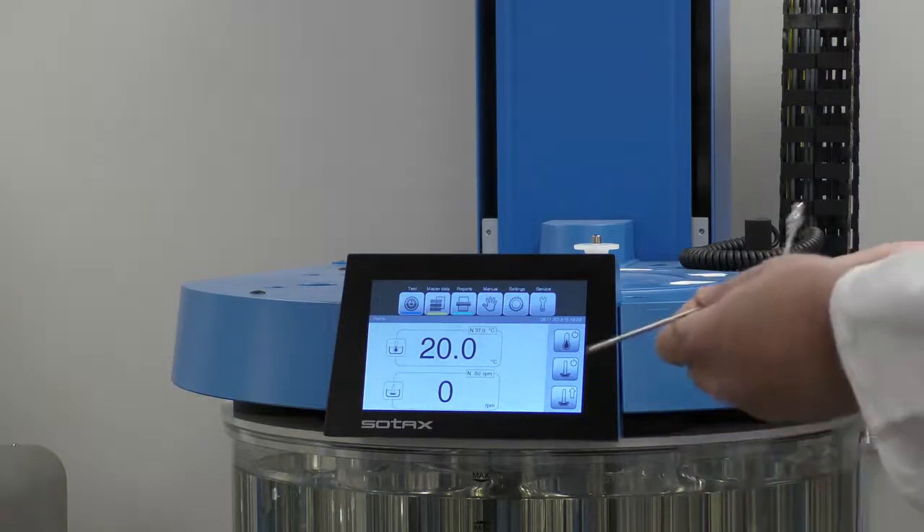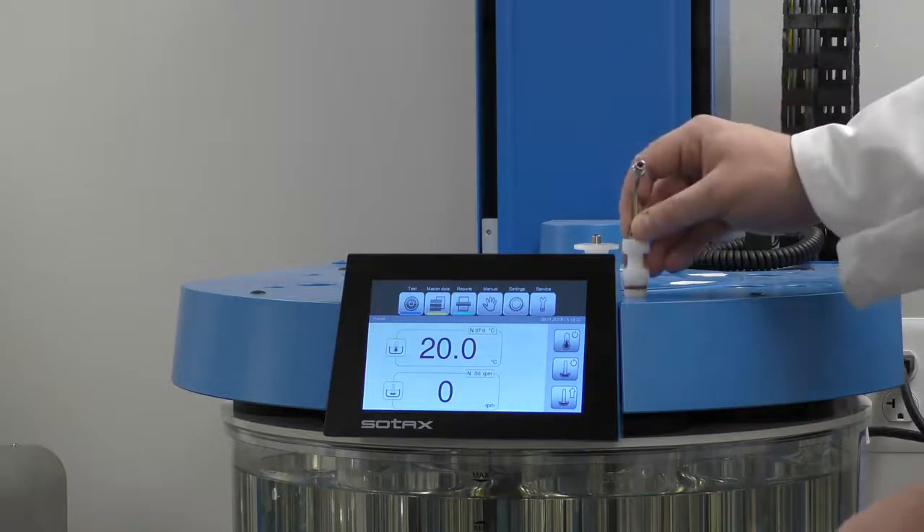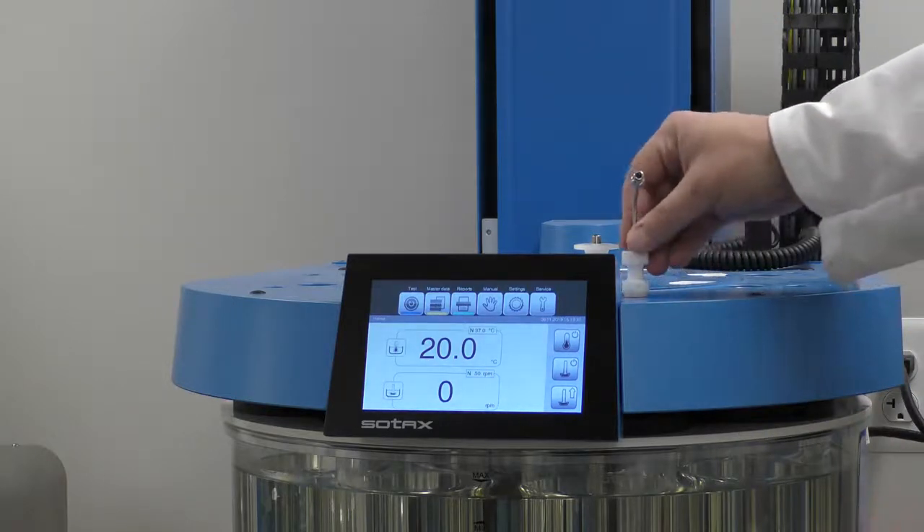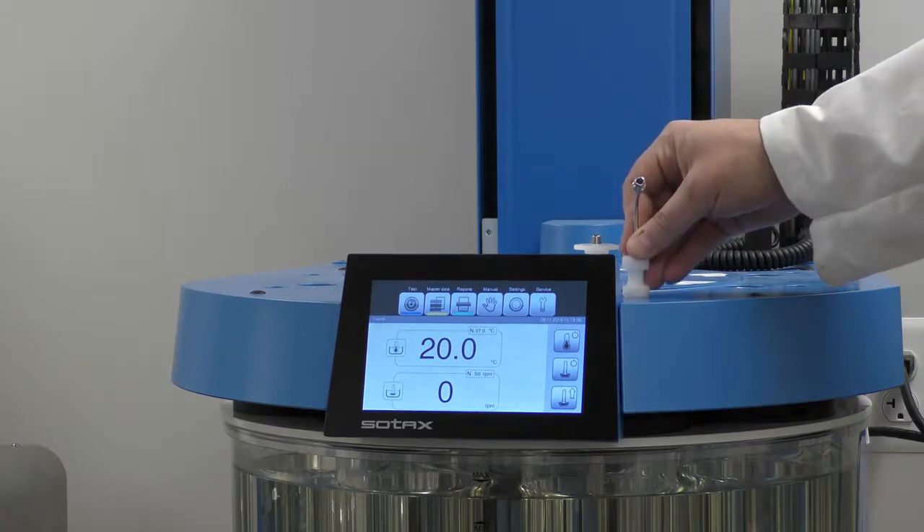Next we simply take the probe assembly and insert it into the hole in the top of the tester for the position to be tested, and push it all the way down.